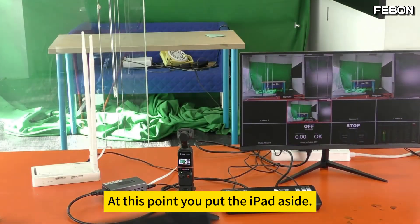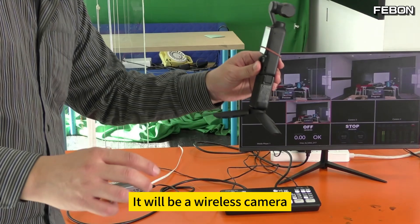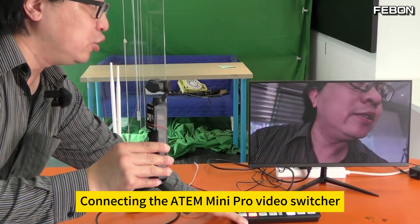Once you're done, click start live broadcast. Put the iPad aside. Your DJI Pocket 3 is now a wireless camera, connecting to the Atom Mini Pro video switcher.